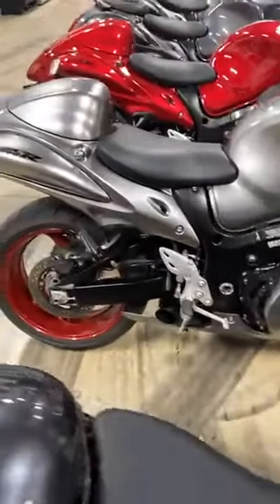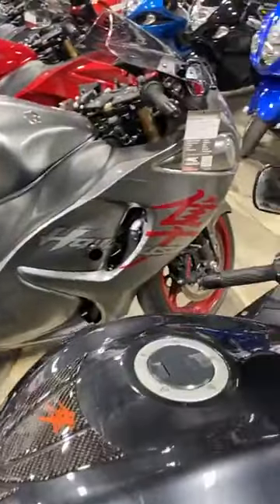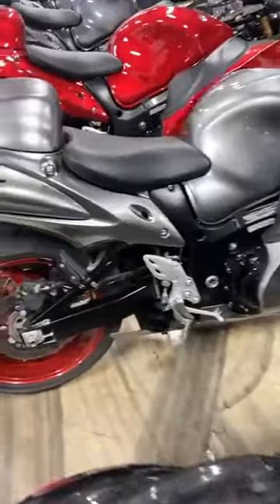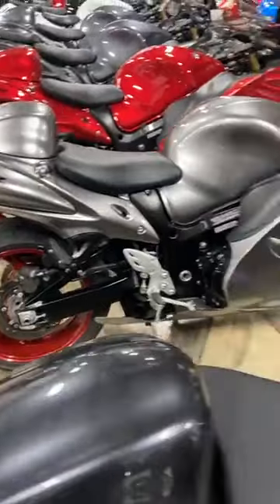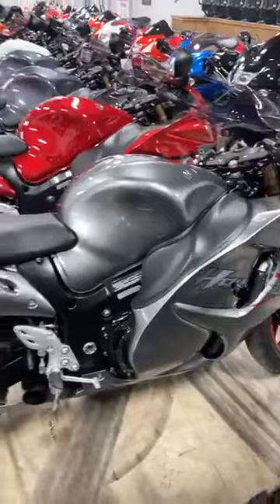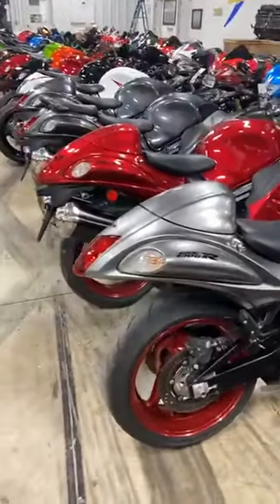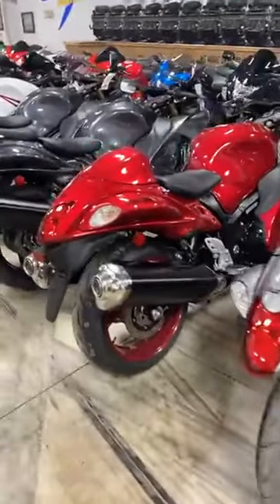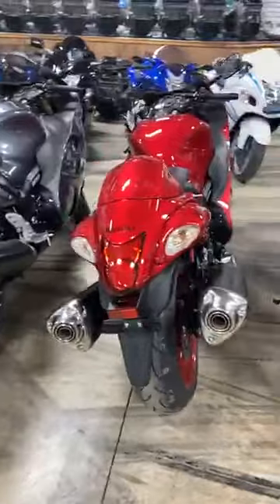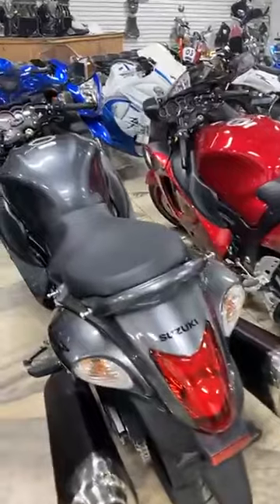Here's a 2019 — all stock other than dual shorty exhaust, frame sliders and mirrors. Only 2,400 miles, not even broken in yet. $12,999. And right beside her, we have two brand new 2020s — a red and a gray one left. If you want one, you better hurry. They're the last two we have and you can't get any more. Thanks, Corona. $14,800 on the all stock 2020s. Pick your color.